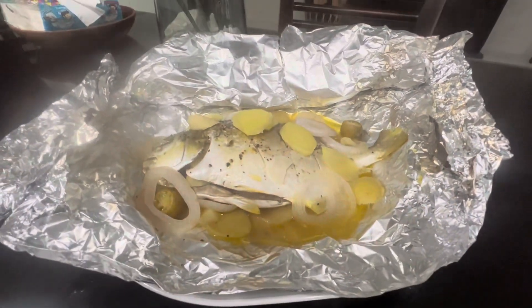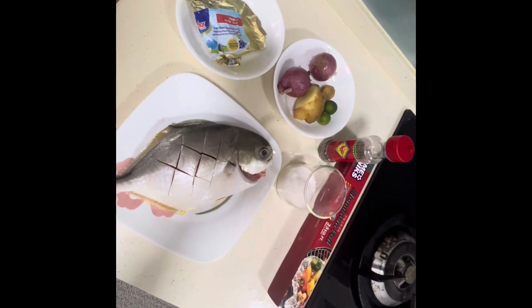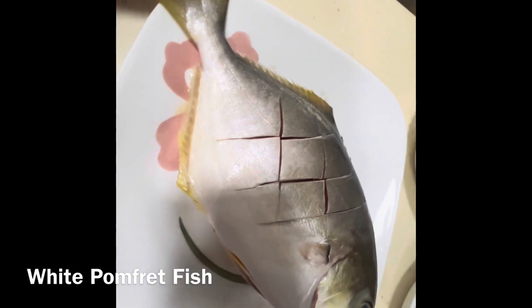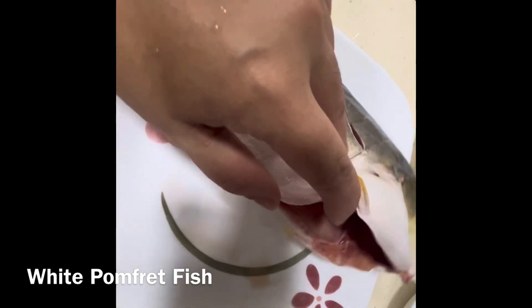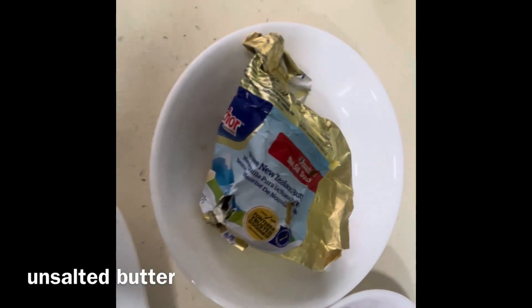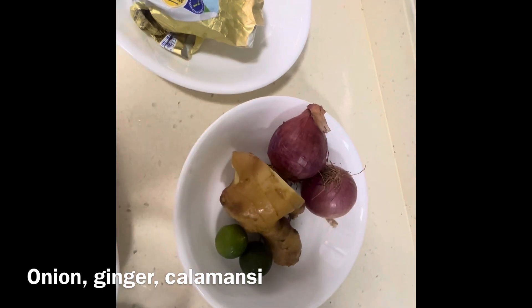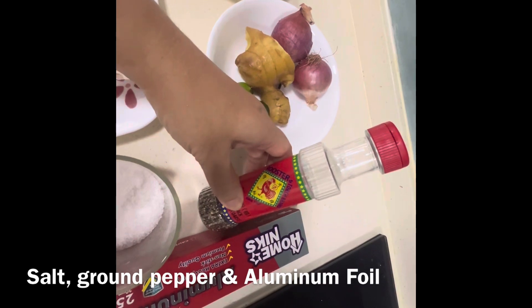Let me show you how I cook steamed fish. These are the ingredients: clean and fresh white pompret fish with the gills removed and sliced at both sides. You'll need unsalted butter, 2 onions, ginger, 2 calamansi, salt, and ground pepper.